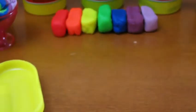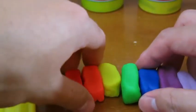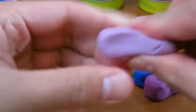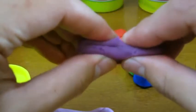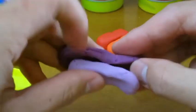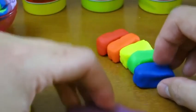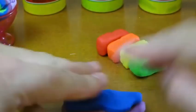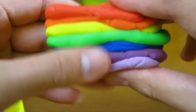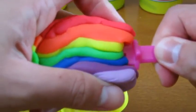Now it's time to make the rainbow popsicle. Squeeze each color like this, then stack them on top of each other. Once you have them stacked, place your popsicle stick inside of it.